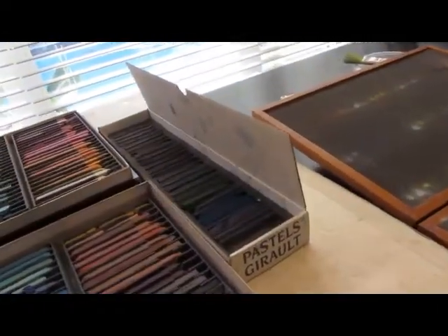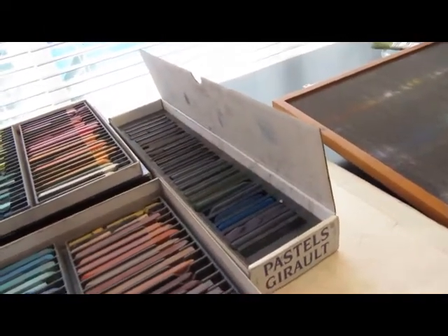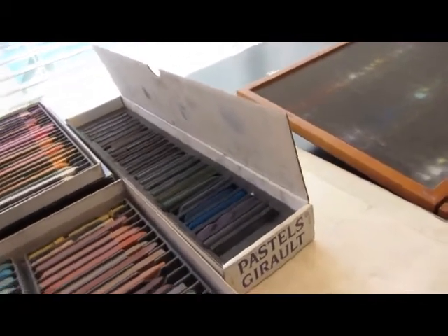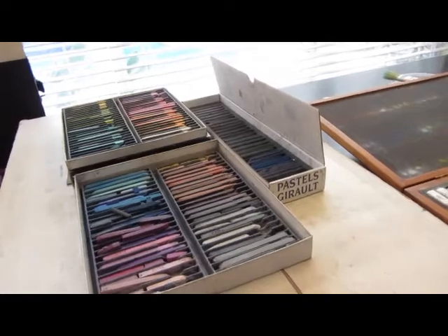I also have a set of Girault darks, and these are not quite as hard as the NuPastels either, but they are very nice darks. In my underpaintings the most important thing that I'm trying to do is kind of get my value pattern established.